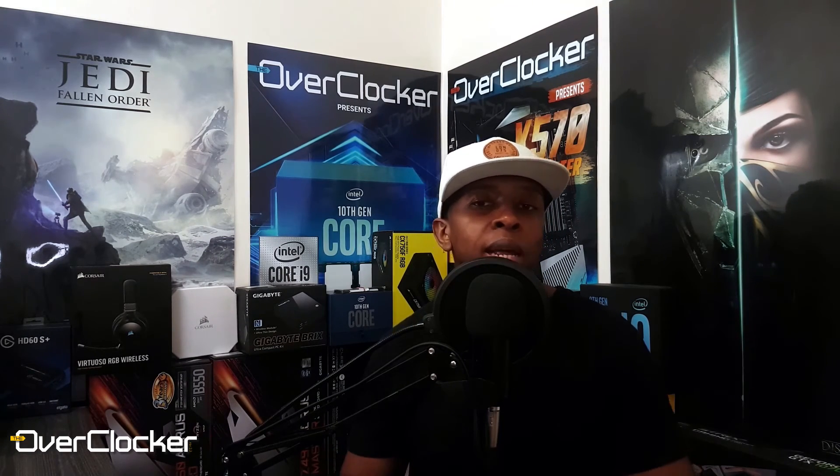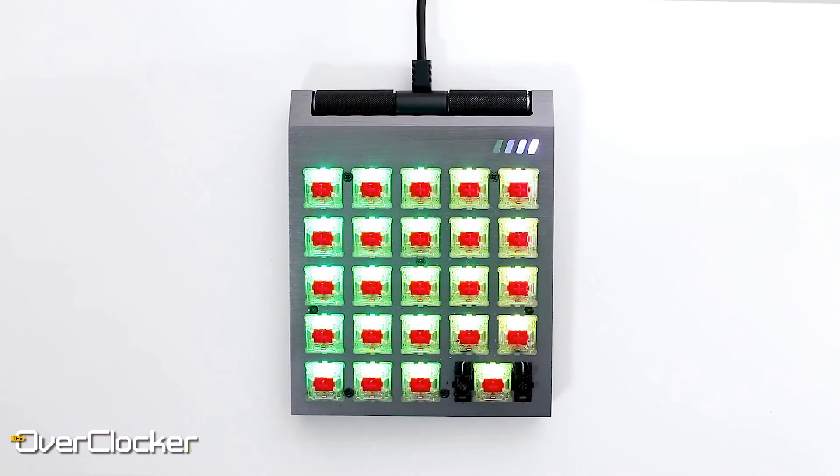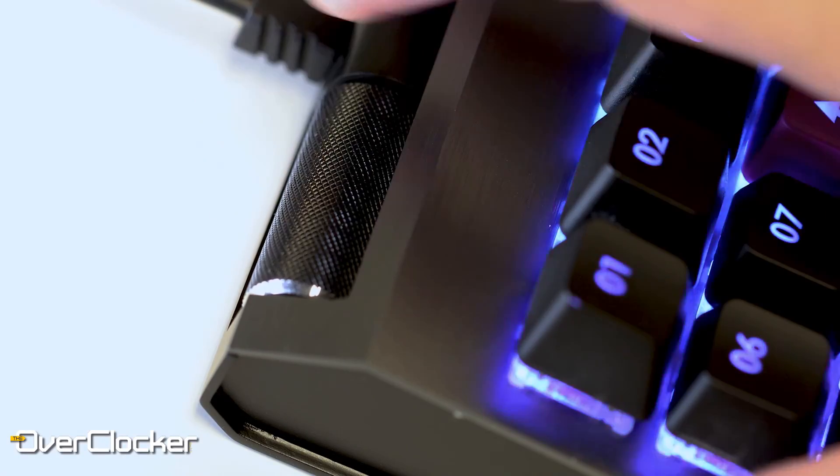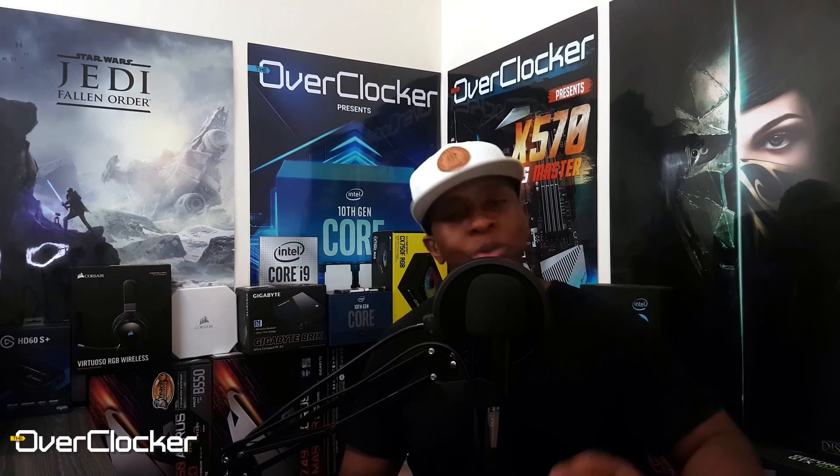Getting used to the keypad takes a bit longer because it comes without keycaps. Unlike a regular number pad where the Enter and Plus buttons are longer so you can tell by feel which button you're on, here all the buttons are the same size, making finger orientation challenging — at least it was for me. However, like the analog nature of the input, once you're used to it the button placement issue just goes away and you memorize where everything is. It's definitely worthwhile if you have dual purpose for it like I do. Let me know what you think, remember to share, like, and subscribe — see you guys on the flip side, take care and peace.